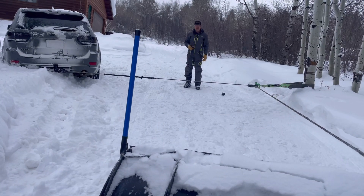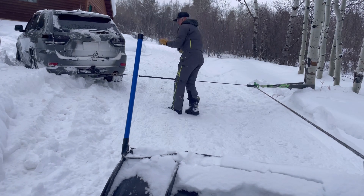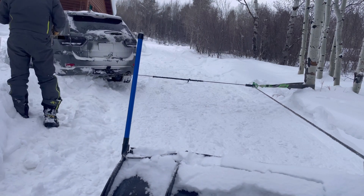You'll notice I got a D-ring that mounts on the receiver hitch. You don't ever want to pull from a drop hitch, especially a big drop, or from the ball, because it could become a projectile.